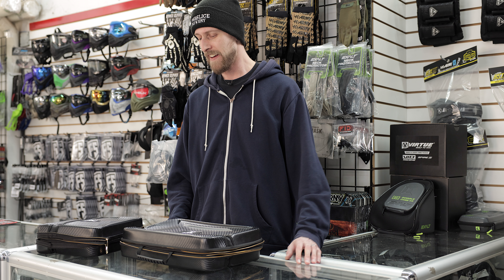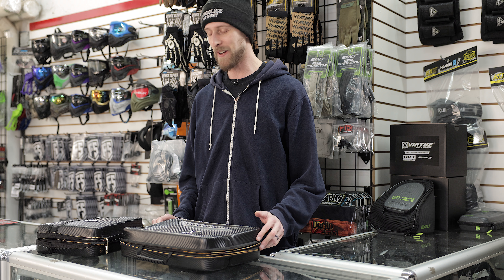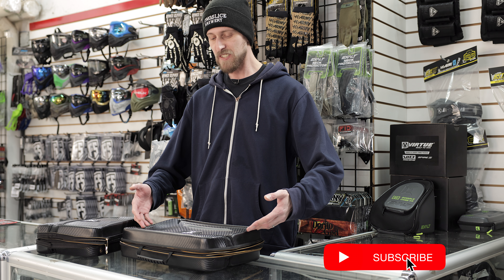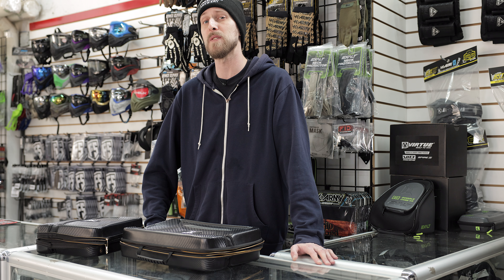What do you guys think? Do you guys use marker cases? Do you just kind of throw your marker in a bag and hope for the best? Or do you actually put effort into protecting it? Because if you do, let me know what you think. Do you like this case? Is there features you think it needs? Do you think it's got everything it needs? Do you think it's perfect? Let us know in the comments. And as always, thanks for watching.